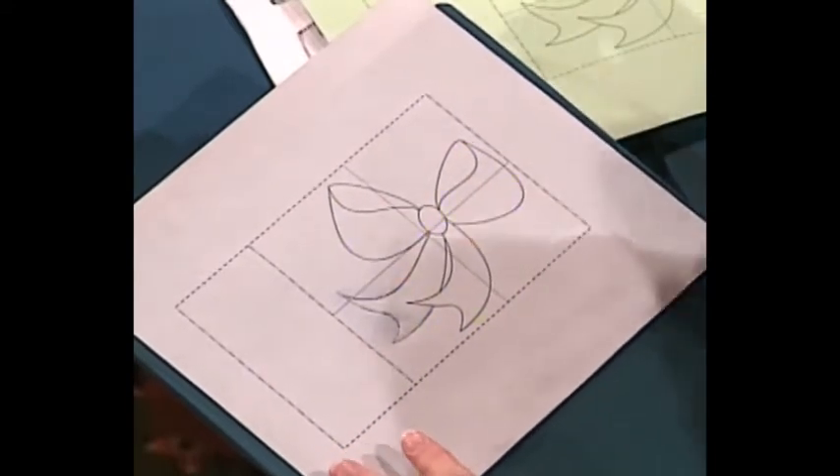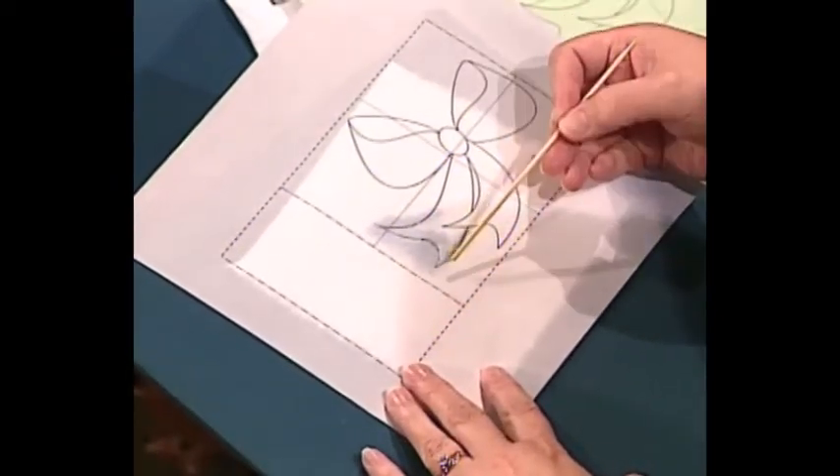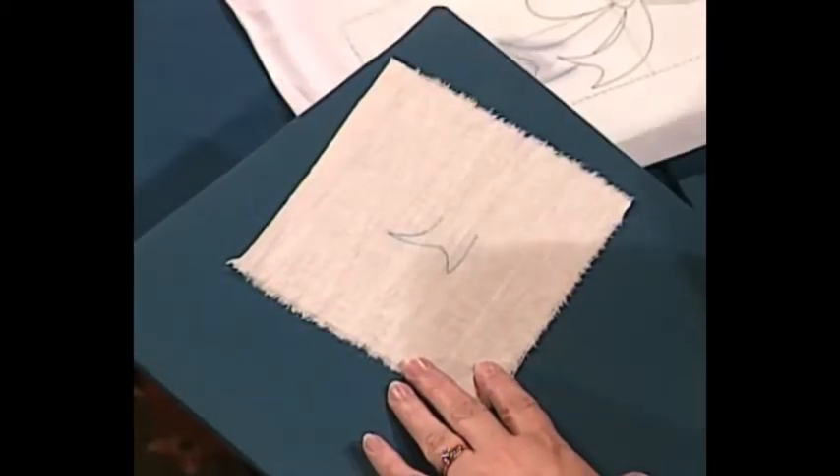If you can see through your fabric, put the traced paper on top and trace it. If you can't see through your fabric, turn this over and take a washout marking pencil — a chalk-type pencil — and mark over it kind of heavily. Most of you've probably done crayon transfers that way. Once you've done that, lay this on top of the fabric and trace over it with something blunt — the end of a wooden skewer works well — and you'll get your design transferred onto the fabric.